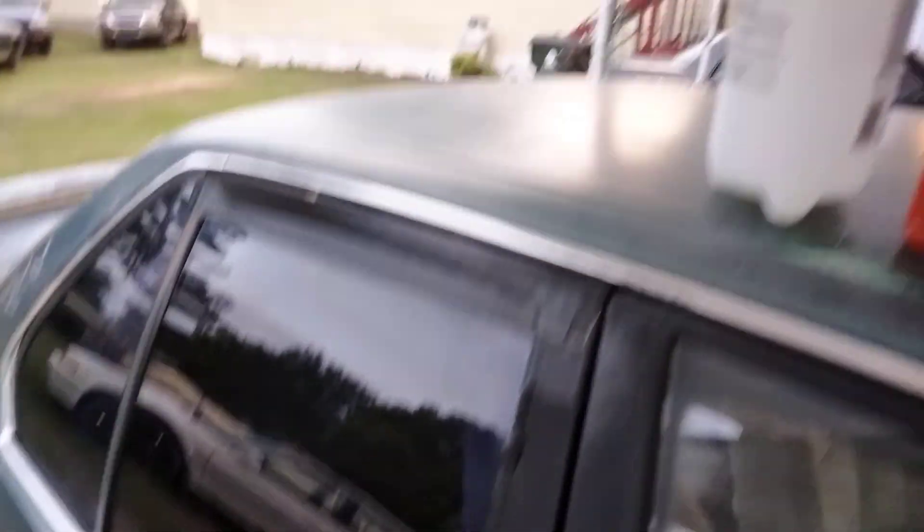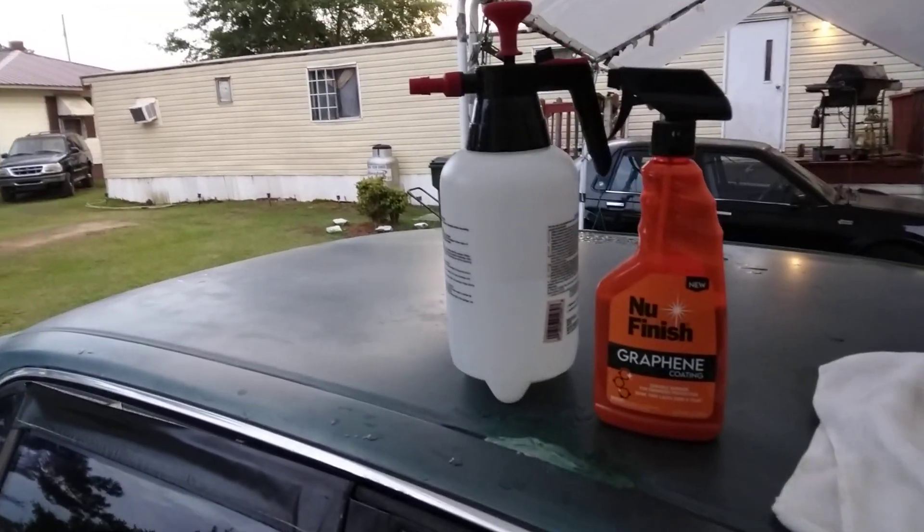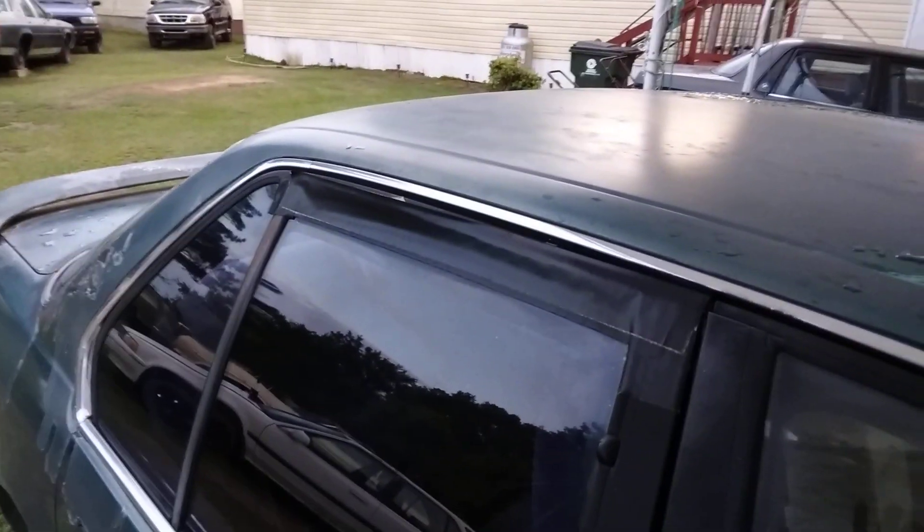Let's give it a little bit of curing time right quick and see what we got. It's been long enough — 30 to 45 seconds. Let me set my sprayer here, I want more of a mist. Let's hit the glass now and see how it beads the water.